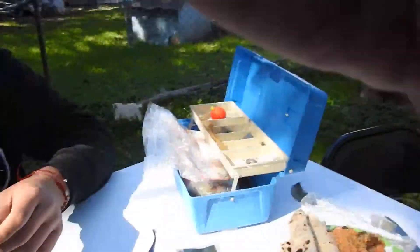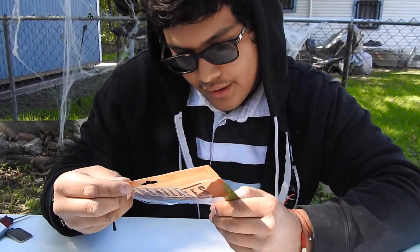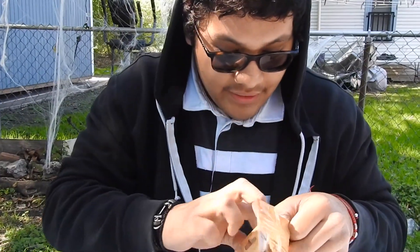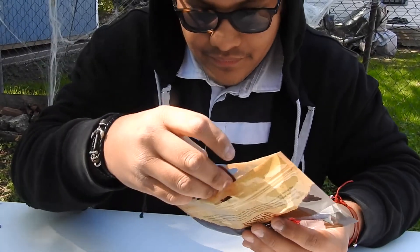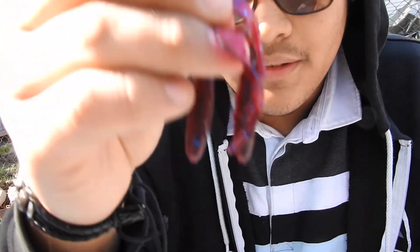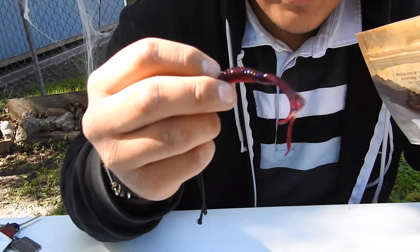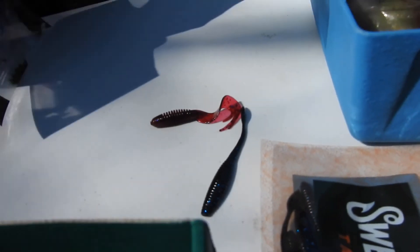Next thing we got some Great Lakes lures. I like these a lot — they give me like a little warm feel. Look at that, that looks awesome. They have like a little tail on it so they'll catch the fish's eye. That coloration is so nice with the blue — that's really nice.